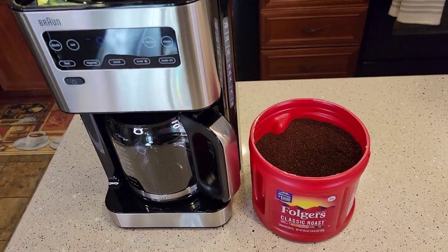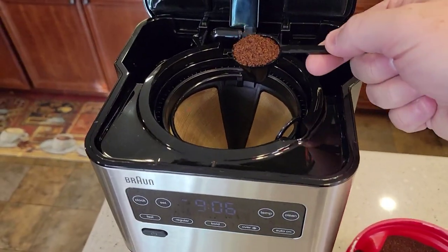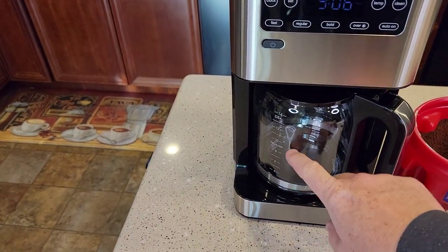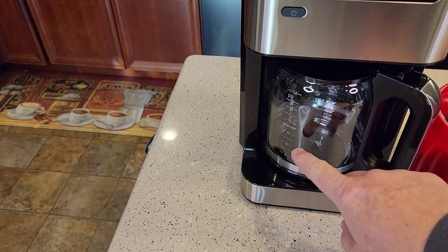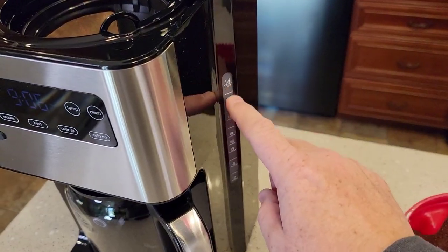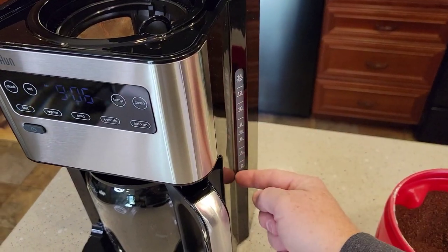It takes standard drip coffee maker coffee, ground at a medium grind. We'll brew some Folgers Classic Roast today. It's one scoop per cup you're going to brew. You can brew up to 14 cups, or just six or four cups — whatever amount of water I put in, each time I press the brew button, it's going to brew whatever water I put in.